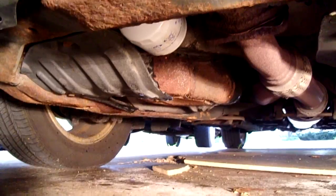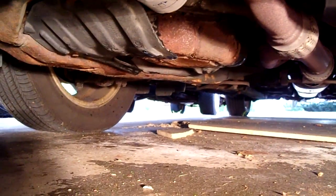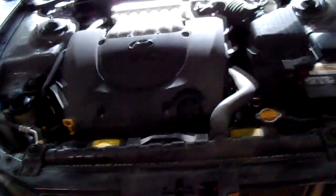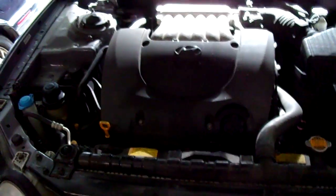Now that we've started the engine up, let's go underneath and check our work. Double-check and make sure that there are no obvious leaks from the oil filter, the oil drain plug, or anywhere else. Then we'll go back up top and check the oil.